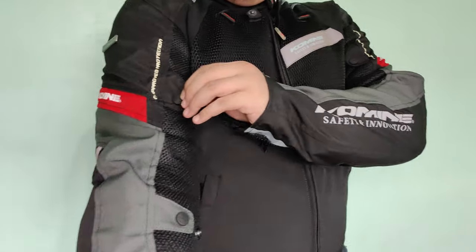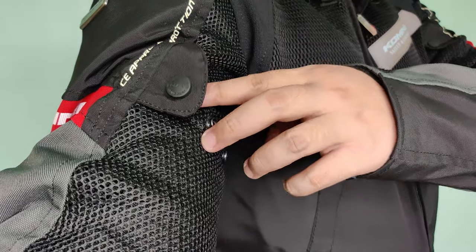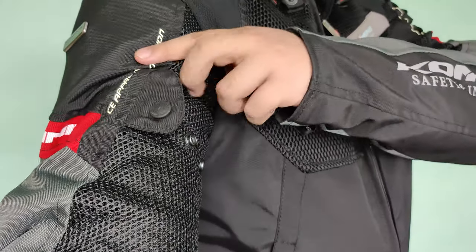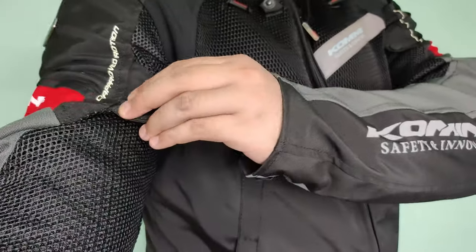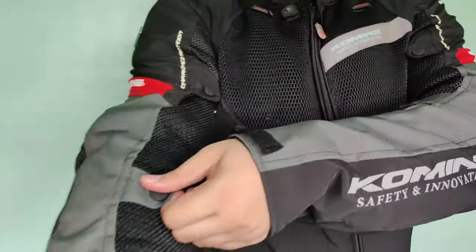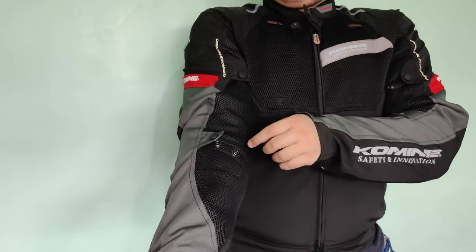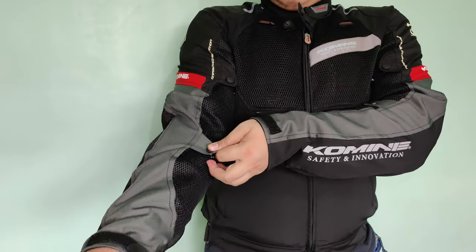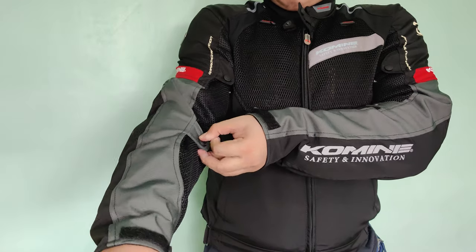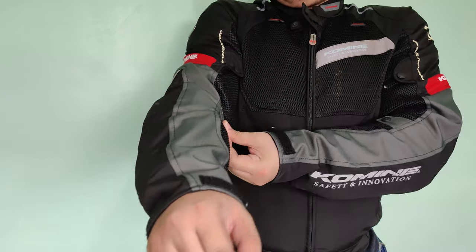Especially yung sa chest pads. Yung nipak kanina, yun yung mga buttons. Adjustable yung mga sleeves nya. Since limited lang yung sizes nito — from small, medium, large, XL, up to 4XL — so this one is a 4XL. Tsamba lang na meron size ko.